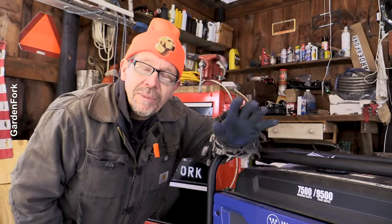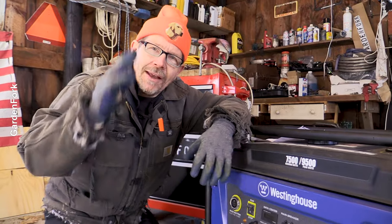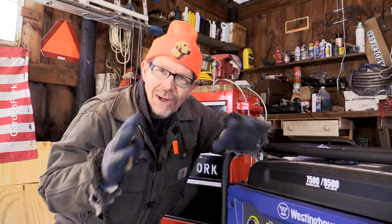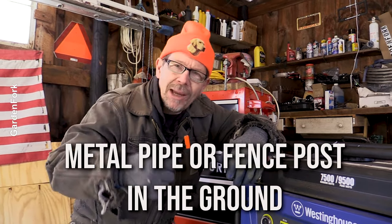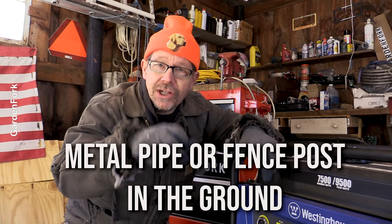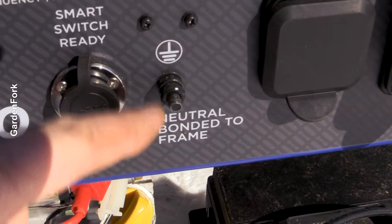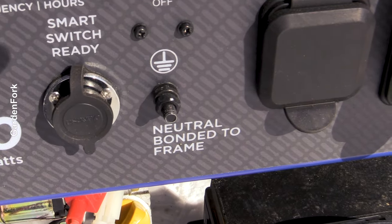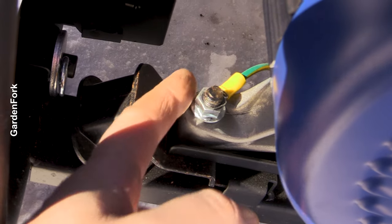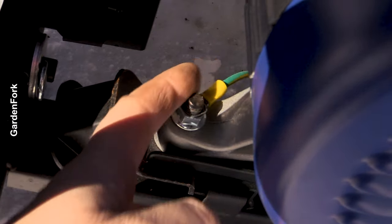Portable generator means it's on wheels, and it also isn't grounded electrically. So when you run this thing with extension cords, you need to ground it to a fence post, a pipe in the ground, or something. You can use a jumper cable or some really long wire. On this model, there's a screw right on the control panel for your grounding.